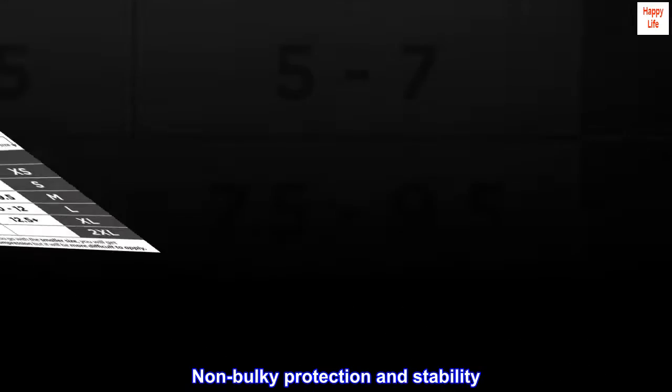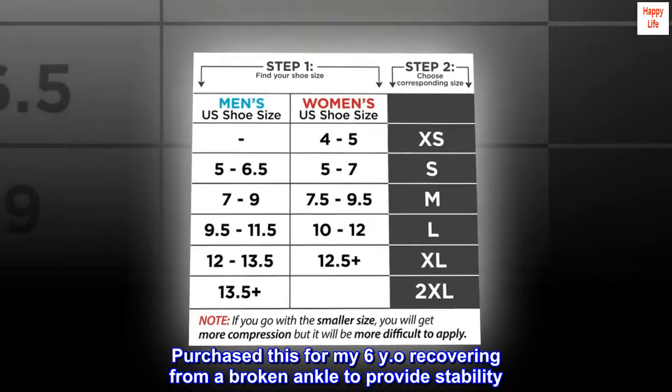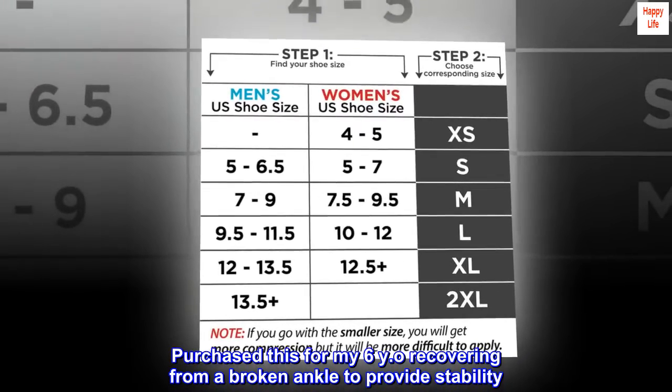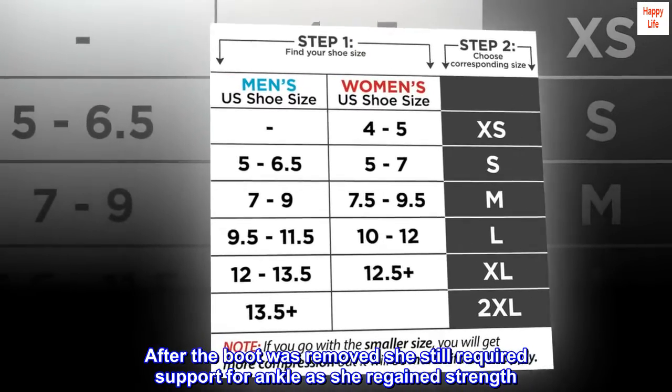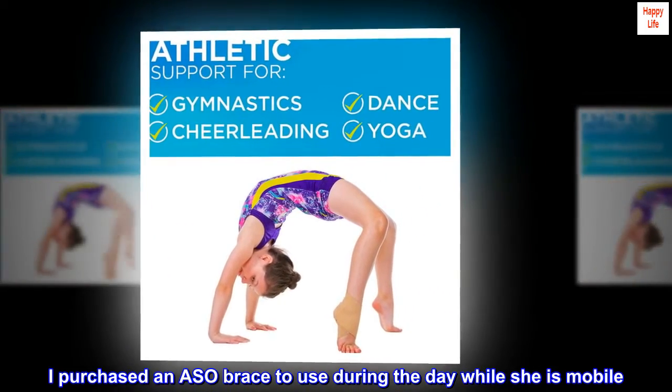Non-bulky protection and stability. Purchased this for my 6-year-old recovering from a broken ankle to provide stability. After the boot was removed she still required support for her ankle as she regained strength. I purchased an ASO brace to use during the day while she is mobile.